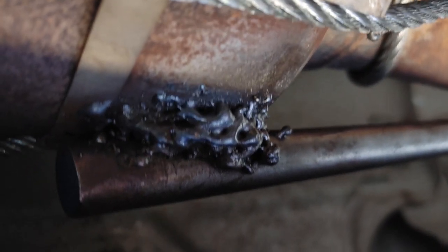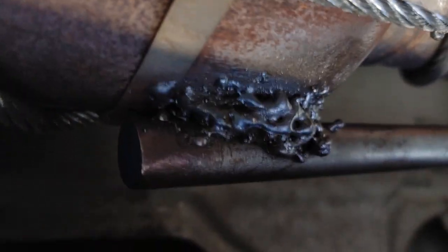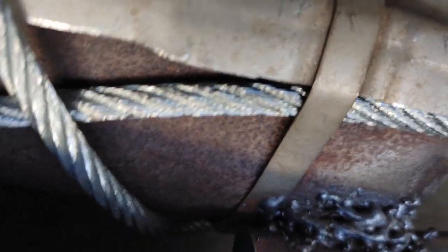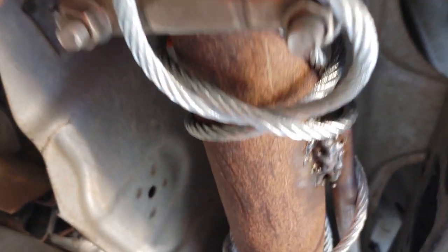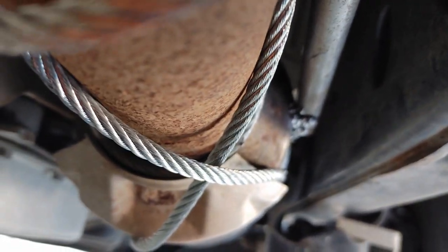I welded a rod to the catalytic converter itself. It's not very pretty, but I didn't want to burn a hole through the thin metal of the converter itself. I also have it cabled back to this point. Not the prettiest weld but hopefully it'll deter them from taking this setup from this van.